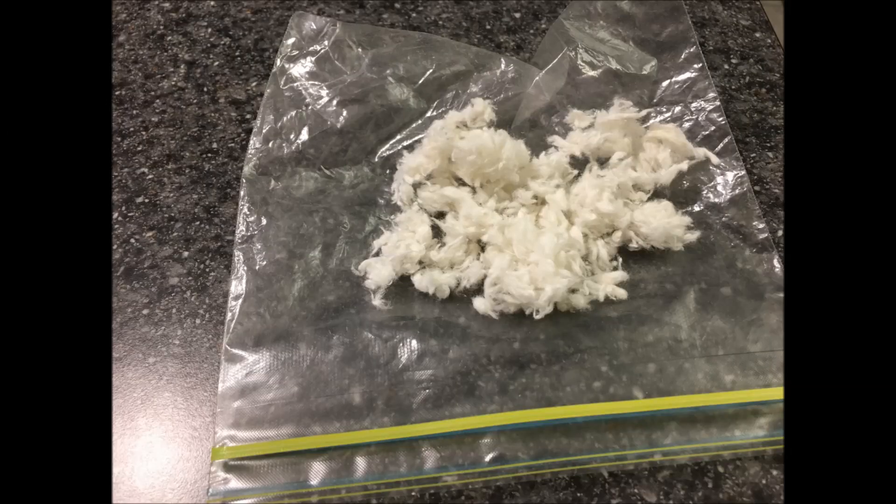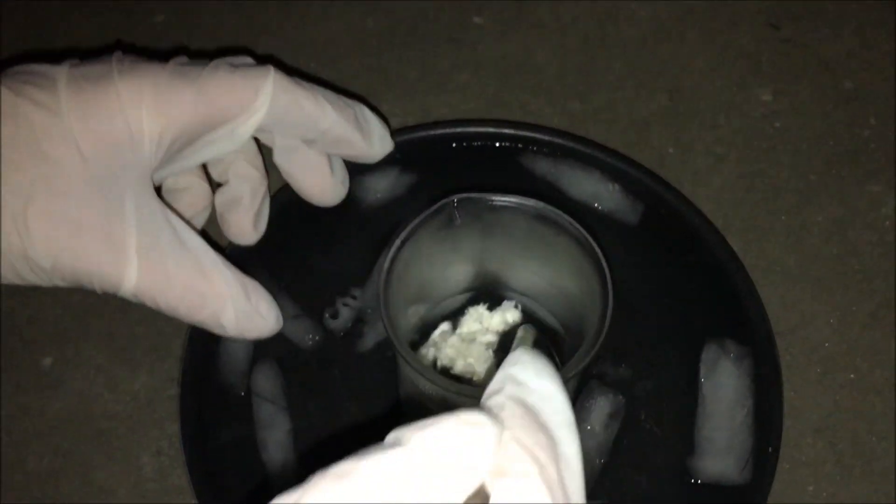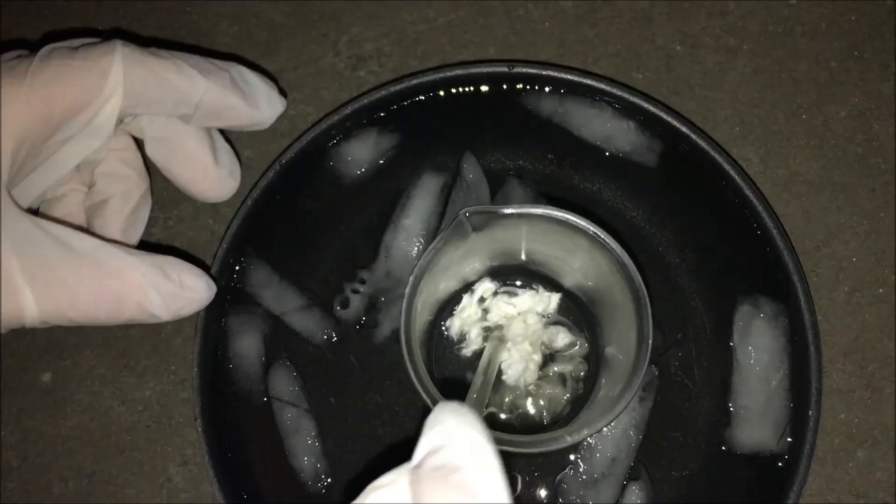The next step is to add the cotton. I will be using 1.75 grams of cotton. I added the cotton relatively slowly and made sure it absorbed the acid mixture.